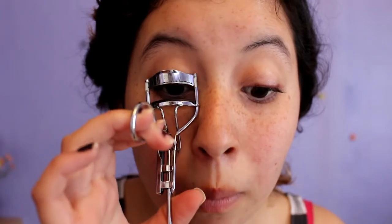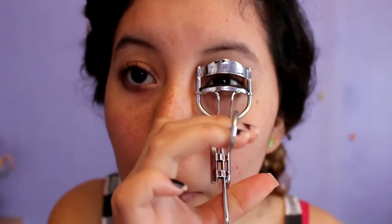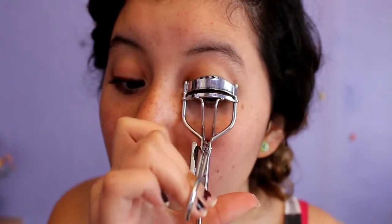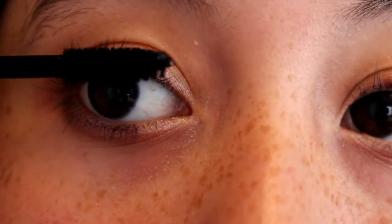Next I'm going to be curling my eyelashes. Once you're done curling your eyelashes, you're going to go ahead and put some mascara on.